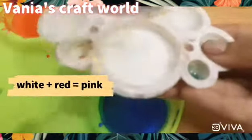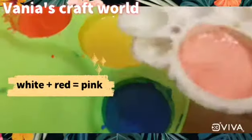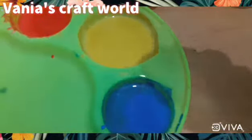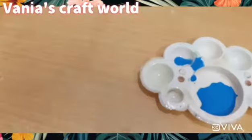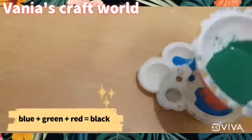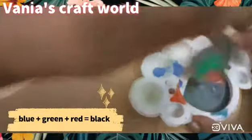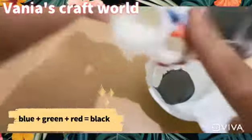Now for the next color: white plus red makes pink, so we will make a pink color ready. And blue plus green plus red — we will make a black color. That is the main color, so we have black color ready.